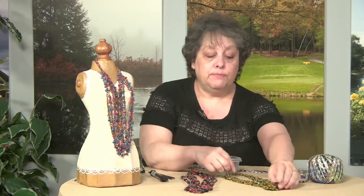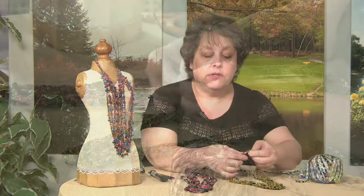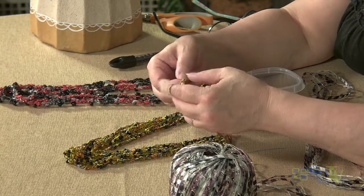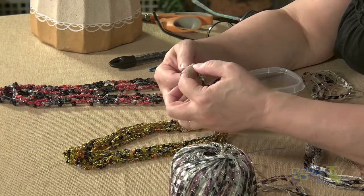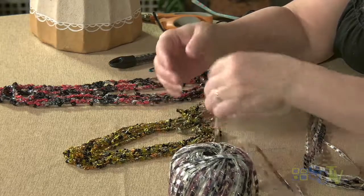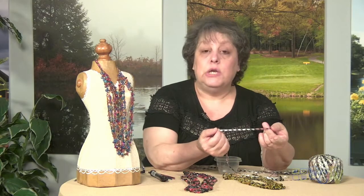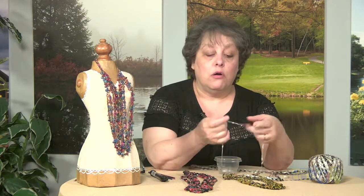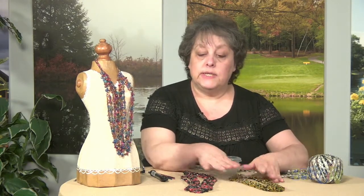This necklace here was made with a much finer, narrower ladder yarn, and this one is a little bit wider ladder yarn. Obviously you would need a little bit larger bead to go onto the wider yarn. I used either a size 10 or a size 8 bead — the 10 is the smaller bead, which I used for the finer yarn, and an 8 for this one and this one here. You can use a solid bead or a multicolored bead, like I did here.